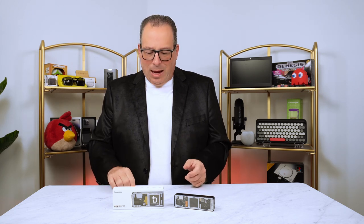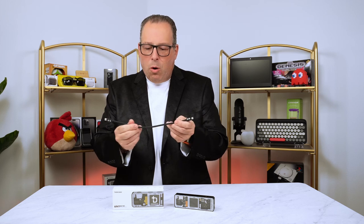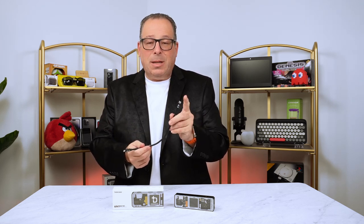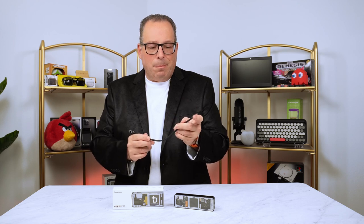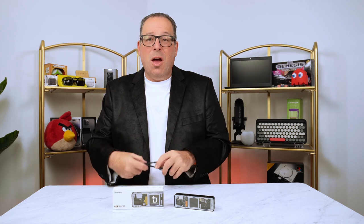Included in the package is a nice USB-C cable. It's short, but it is a woven cable so it's not going to go bad very quickly. It does support up to 10 Gigabits and has a 100 Watt rating, so you can use it with most laptops on the market today very easily and get full power.